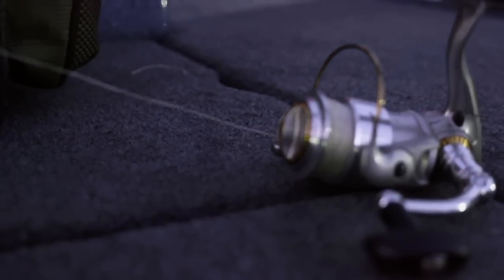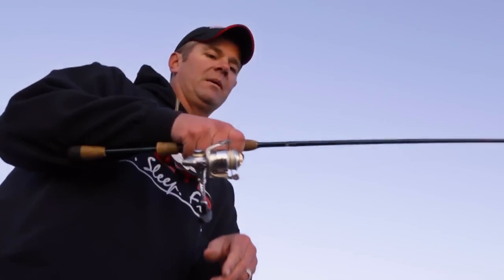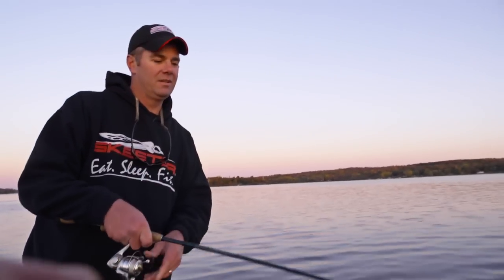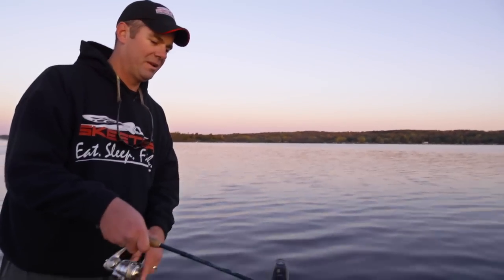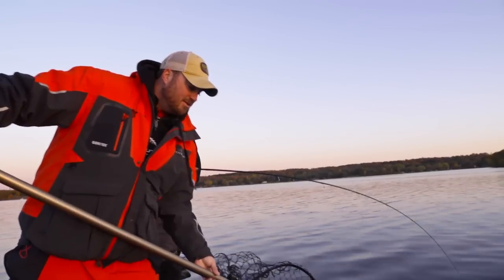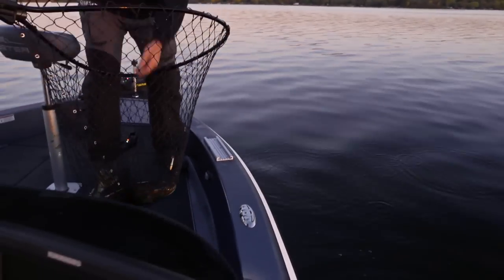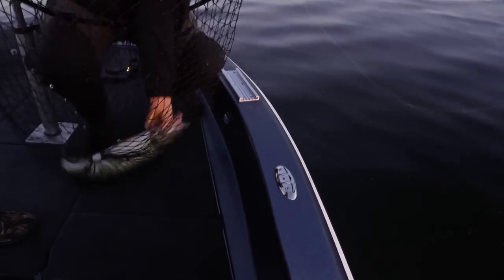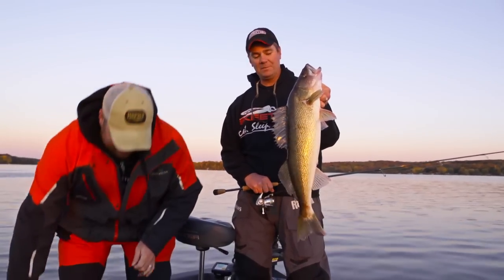Beautiful morning, hopefully it's not too nice for the walleyes. Got him! Fish on just as the sun comes up. Nice — did not mark that one, Calvin. Nice heavy fish. We're out here snapping the jigging rap. Come right out — good pressure. Just popped out. Come here sweetheart, that's a healthy fish. That's the way to start the day.